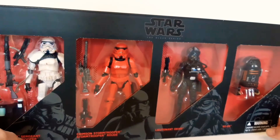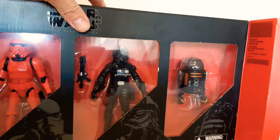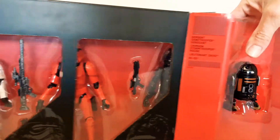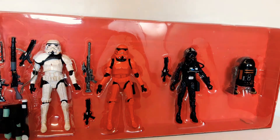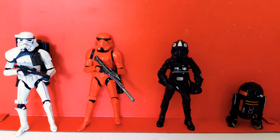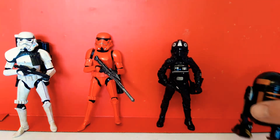I'm going to take all of these out and have a look at them individually. I'll take them out off camera because it's very noisy. Here's everybody out of their box.